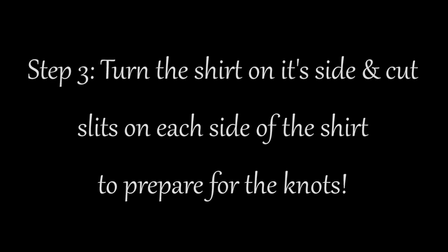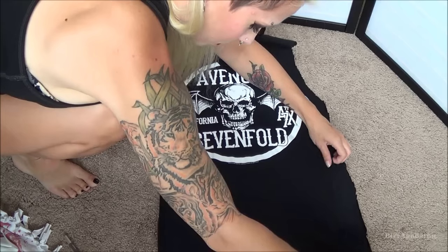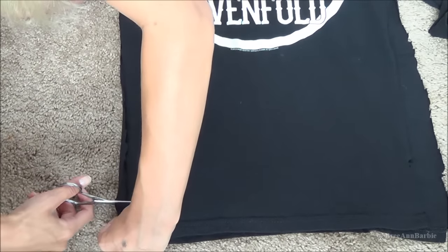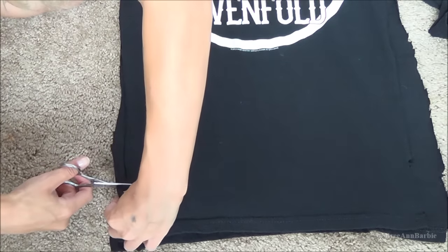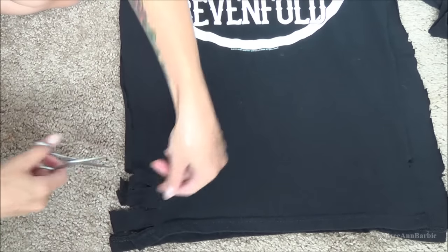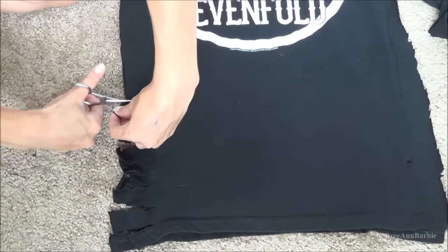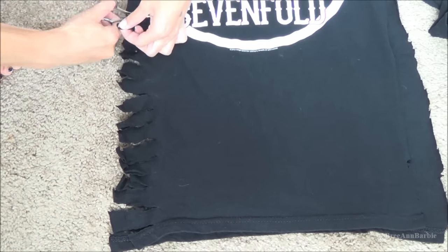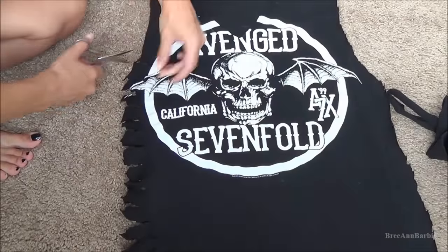Step three is to turn the shirt on its side and cut the slits on each side to prepare the knots. Right now if you were to wear this shirt there would be no sides to it, so we're not quite done yet. Take your scissors and cut little slits into the shirt — two on each side or one on each side. Just cut the slits on the side of the shirt and continue going up. As you can see, I'm just creating little slits to create that kind of stringy look.